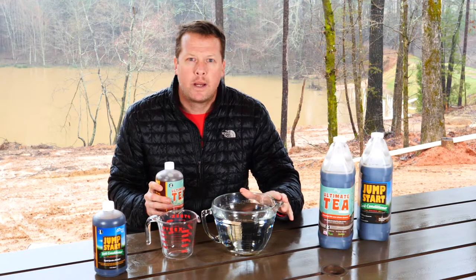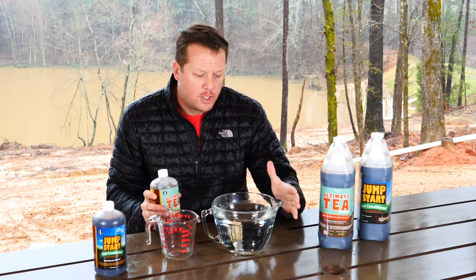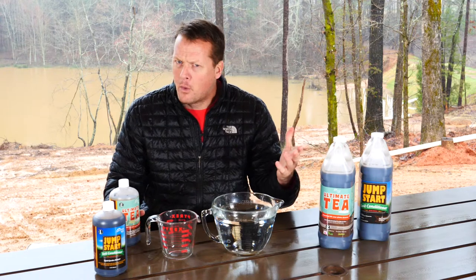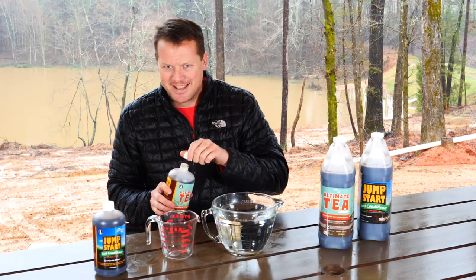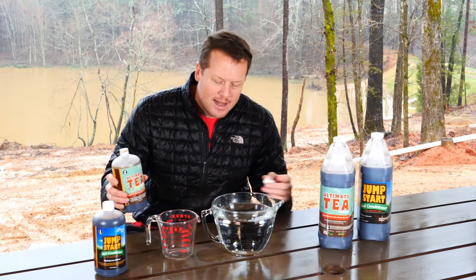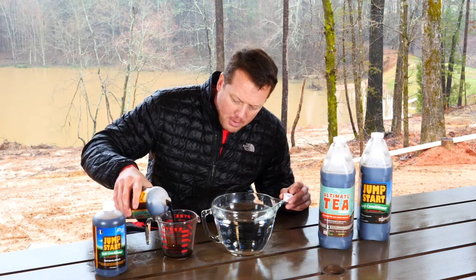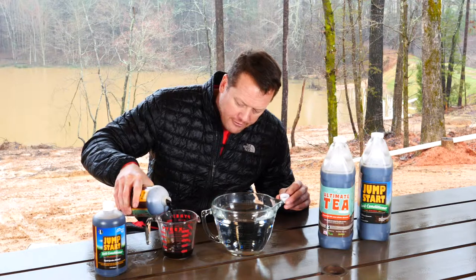So what we're going to do here is a 1 to 20 ratio. We have two quarts set up in here which is 64 ounces. So 1 to 20 would be 64 divided by 20, which gives us 3.2. So I want to put 3.2 ounces in this jug. It doesn't have a 3.2 marker, and it's kind of a ballpark estimation, so I'm going to go just below the 4 ounce mark.